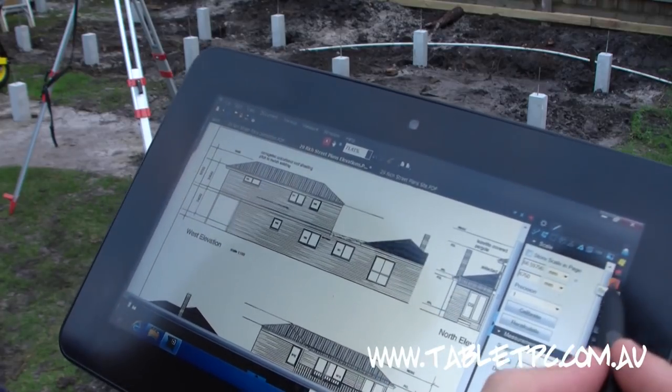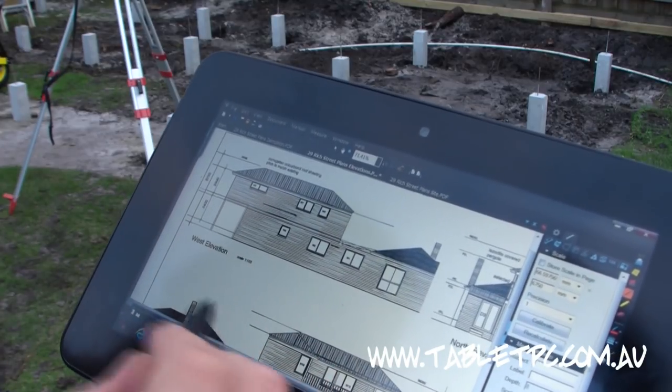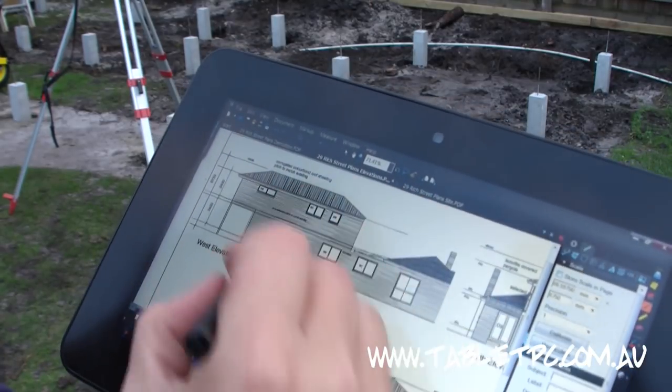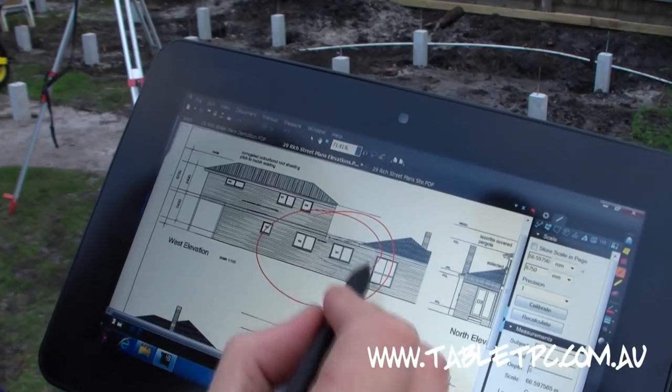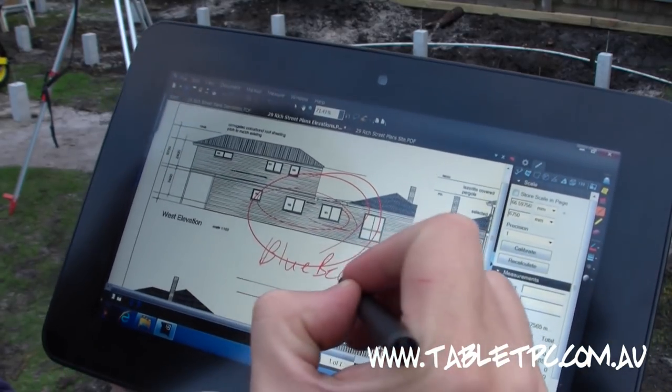What that means is with a program like Bluebeam PDF Review — which is an absolute must-have if you work in construction and you work with PCs — it allows me to actually mark up the plans, scribble and draw on the plans, and write in my own handwriting.